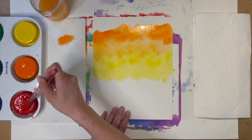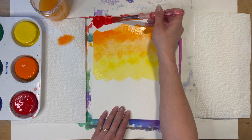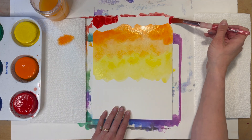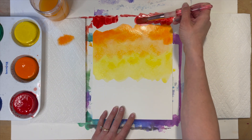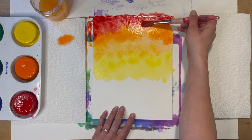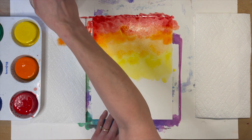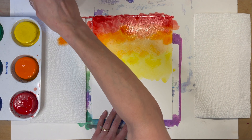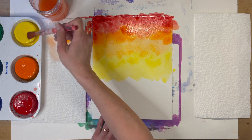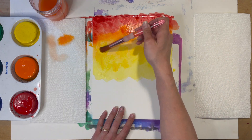Beyond the texture, the next thing you want to consider is how you're blending your paints. I like to add the next color above my previous one and then scoot them together. Sometimes I'll clean my brush, tap it on my paper towel, and use that moisture to blend the colors together — that can help make a really soft and smooth transition.